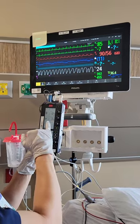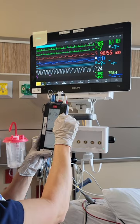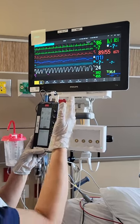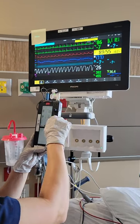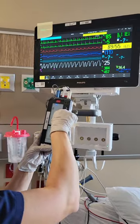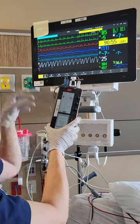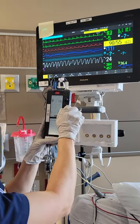For this patient, the atrial output threshold is 3.5, so you're going to double it. We're going to go up to 6, and that's where you would leave it if you wanted the patient paced at a higher output. Now we're going to turn off the A's so it doesn't confuse you, and we're going to go to the ventricles and see how high the output needs to be.